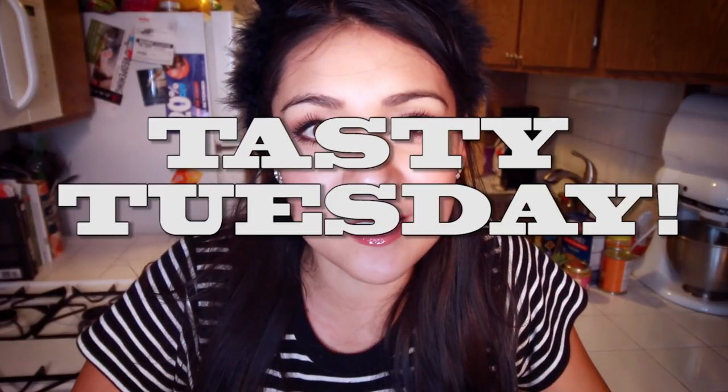Hi, it's Tuesday. You're watching Tasty Tuesday's show. It's Tuesday. I try to make something tasty. Sometimes it works!